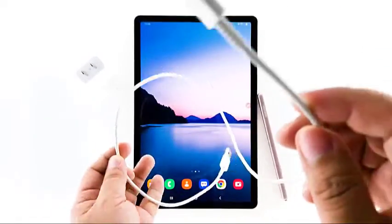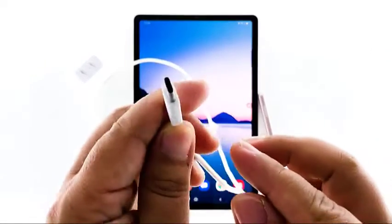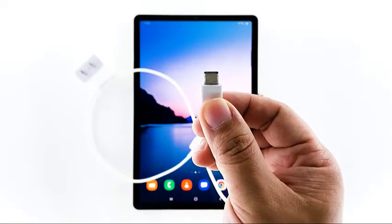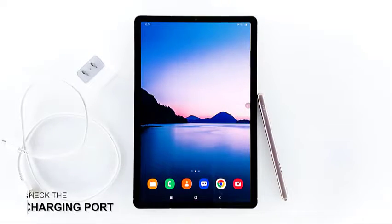If they seem dirty, you can soak them in alcohol and wipe them off with a dry cloth. It's actually easier to clean the cables when using a wired charger.